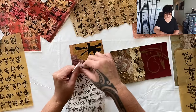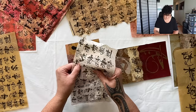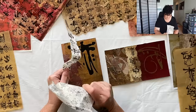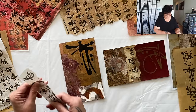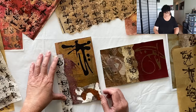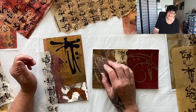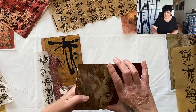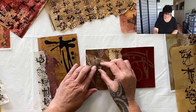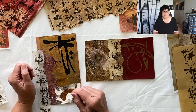I'll just tear it down this way — this is printed on the kozo paper, it printed so well. I'm just going to put it on here on the side. That'll work, that'll look beautiful, but it needs a little trinket that I've been collecting since class two — found objects. I'm going to put one of those on there and give it a satin varnish because it needs a little bit of shine.